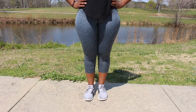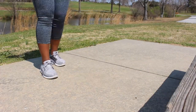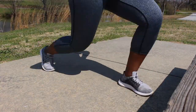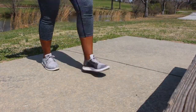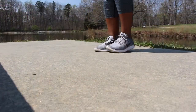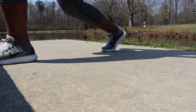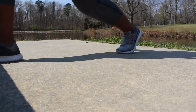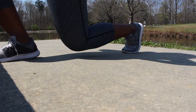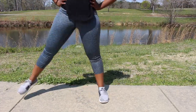Alright queens, next up we have lunges. You're going to want to stand with your feet hip-width apart and your hands on your hips. Step forward with your right leg and slowly lower your body until your right knee is bent at a 90-degree angle at least. Push back to the start position and repeat with your left leg — that's one rep. We're going to do 20.